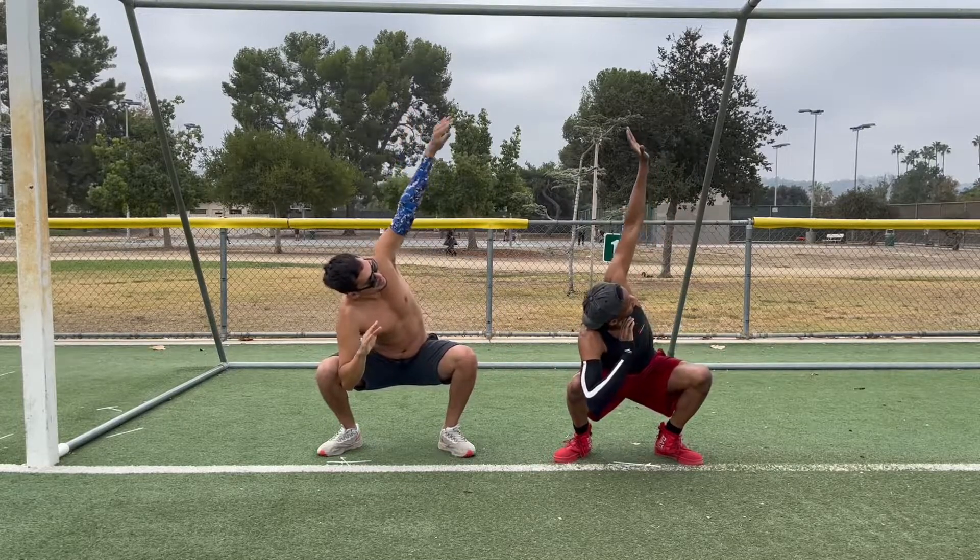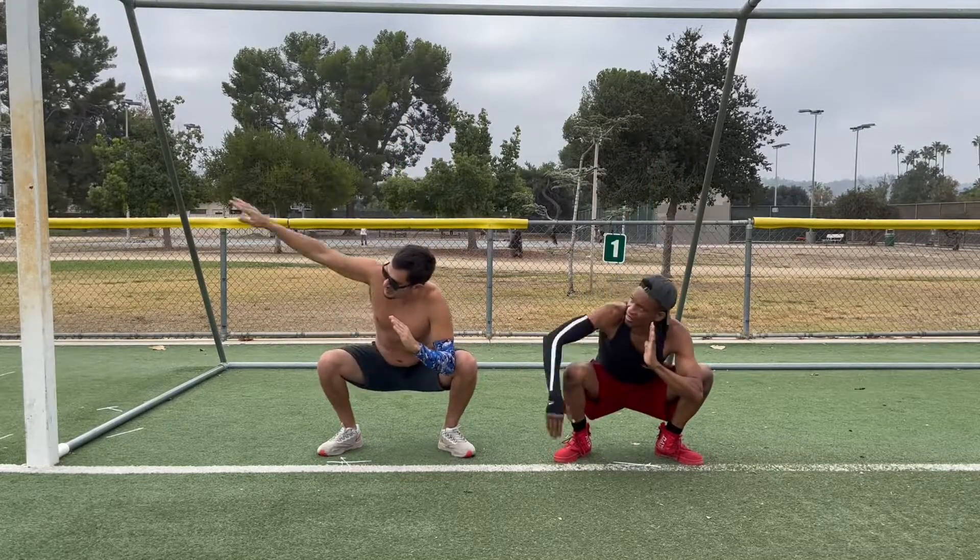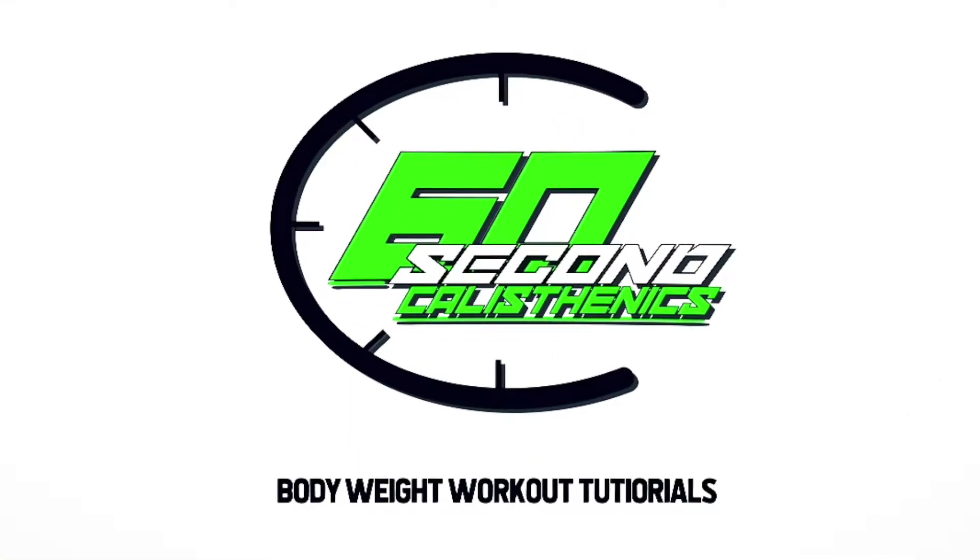You can give yoga squats and leg lifts a try on your next leg day workout. This is Rolando with 60 Second Calisthenics.